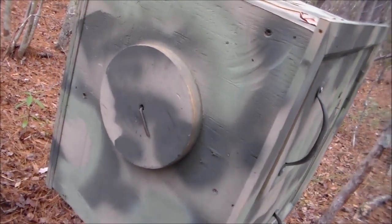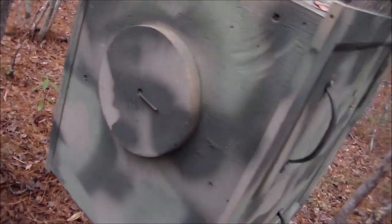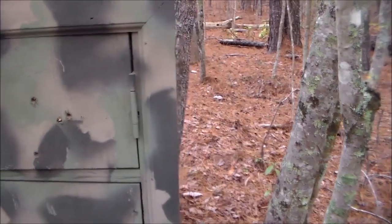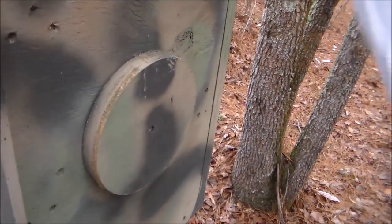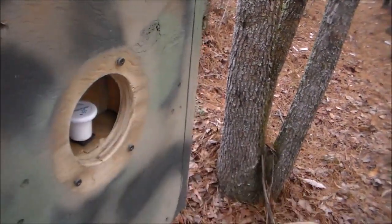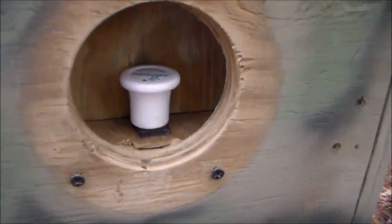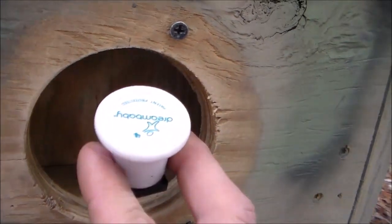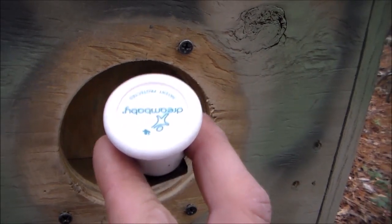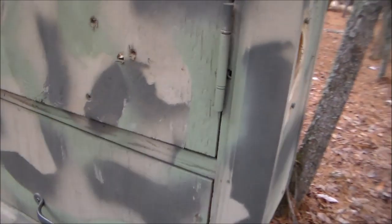Coming over to this side, we see a little pin and another little circle dial. So how are we going to get in? The first thing we want to do is pull the pin on this side, which opens the side door. Inside, there looks to be some kind of magnet. That means this magnet must be a key to open the door.